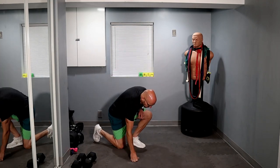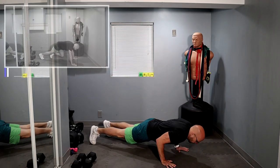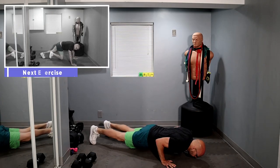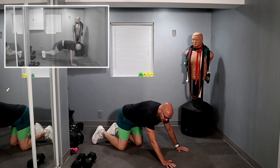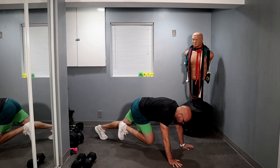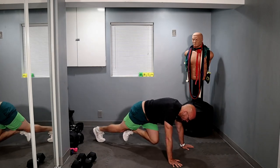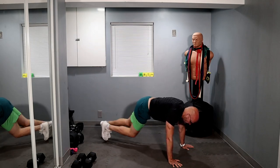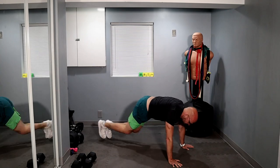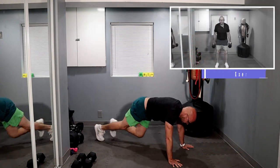Five push-ups — one, two, three, four, five. Mountain climbers, 20. Ready? And let's go — one through ten. One, two, three, four, five, six, seven, eight, nine — twenty. Done.